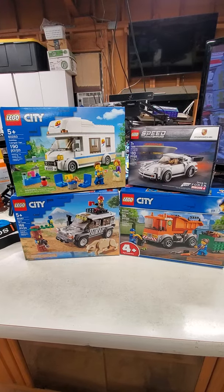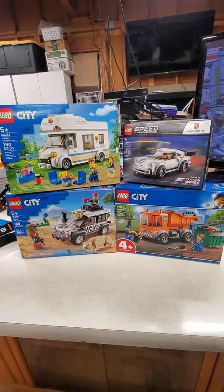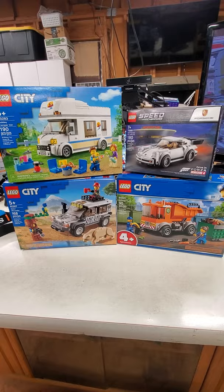Hey everybody, Scott with 36 Bricks here, and today we're not just reviewing one set, two sets, three sets — we're doing four different sets. Let's check them out.